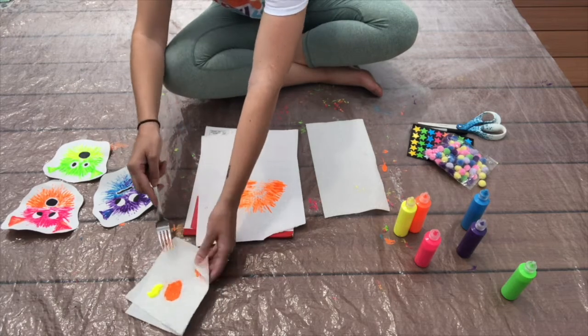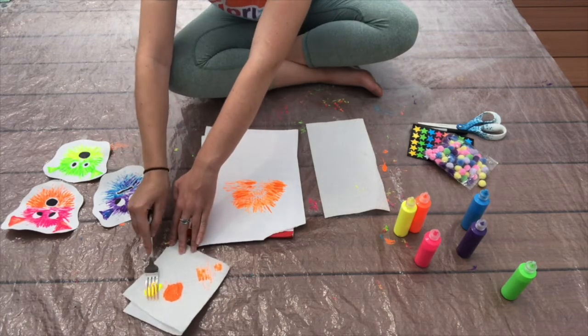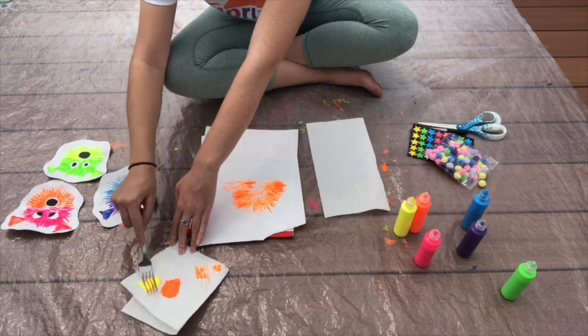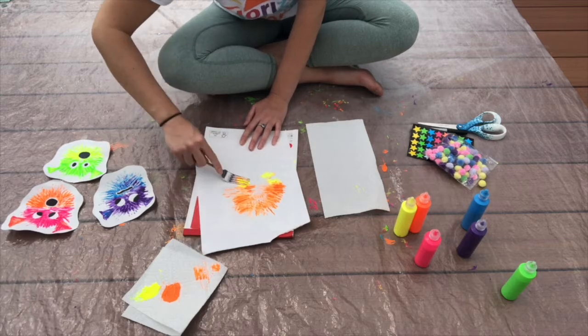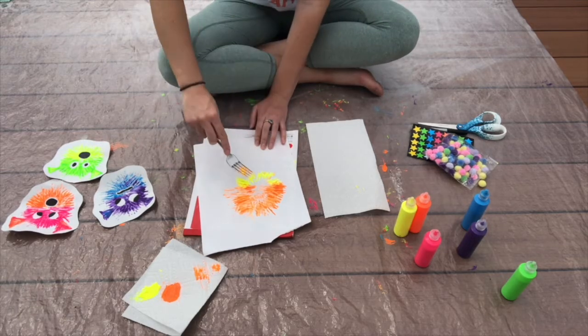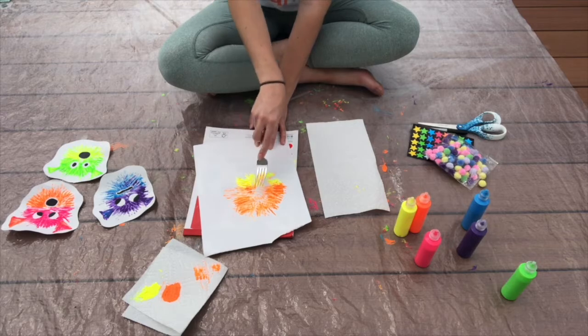Now for the bottom half, we're going to wipe the fork off, get into the next color. It's okay if these colors mix — I actually kind of like when they do, I think it looks cool. We're going to do that stamping again and practice those techniques to make the spikes.